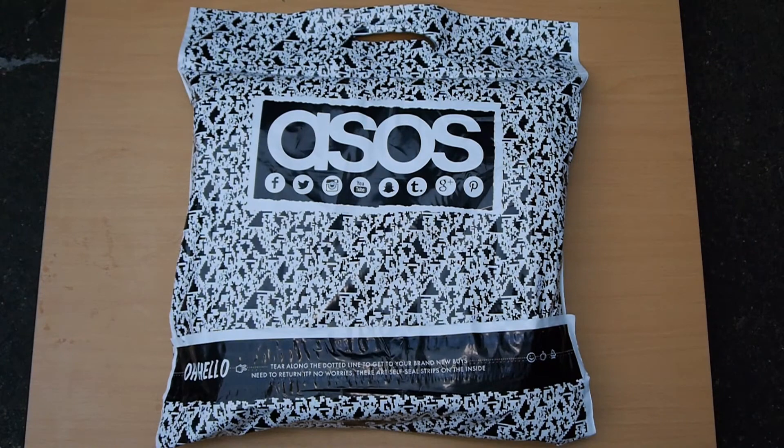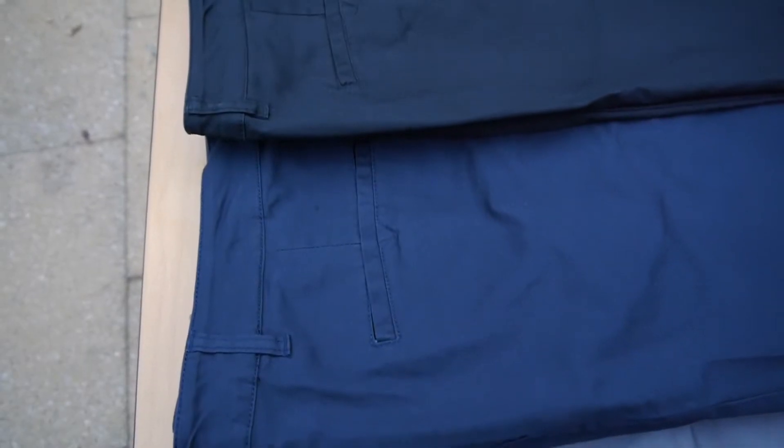These came in a white and black plastic bag with the ASOS prints all over it, but we're not here for the packaging, so let's get straight into the chinos. I picked them up in black, navy and mid-gray, but there are lots more colour options on their website, just in case you were wondering.